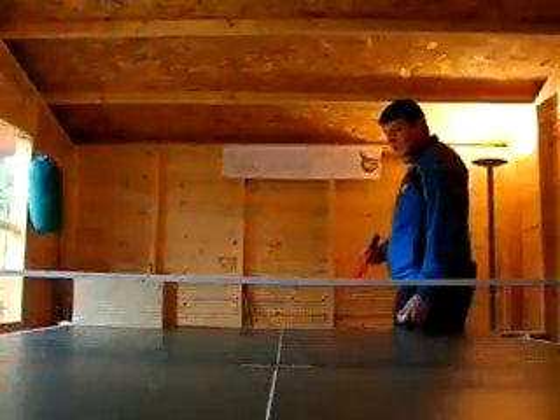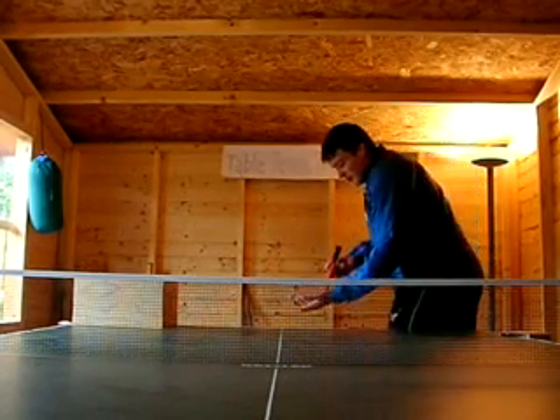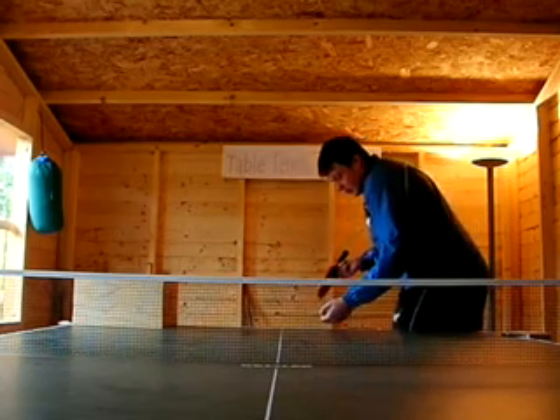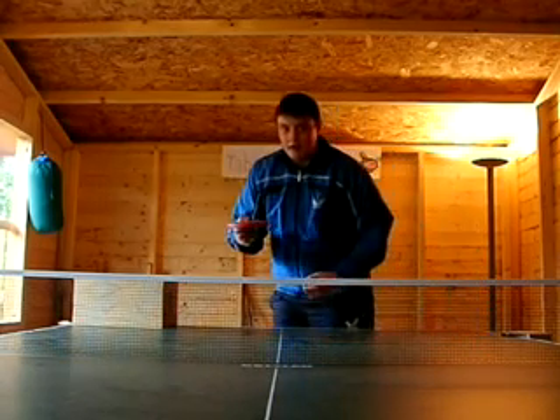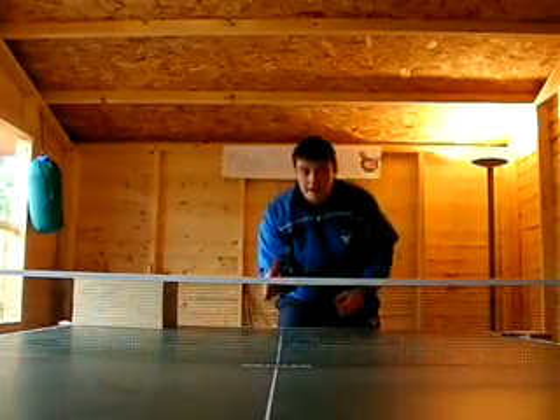Whenever you serve the ball your opponent is obviously going to have to return it, so in preparation for this you're going to come out, put your right foot there, step your left foot back and get into your ready position.